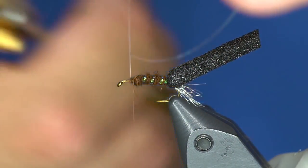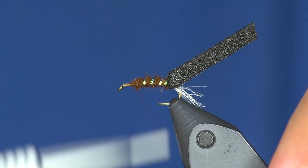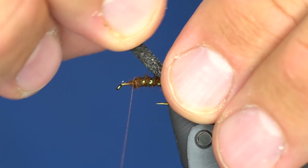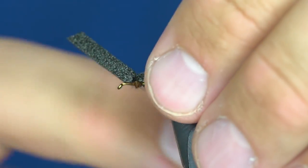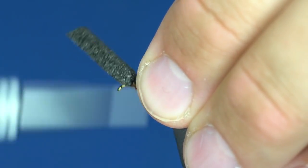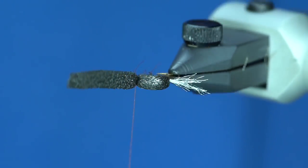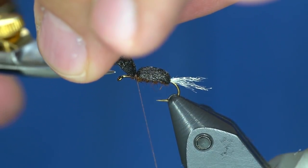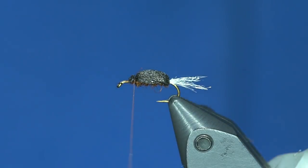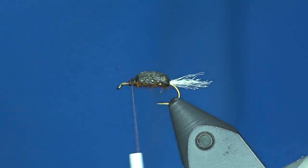Then I'll take the tinsel and wrap that forward. Not the cleanest of wraps on the tinsel, but hey, I'm not Davey McPhail so expectations aren't there. Now I'm going to take this foam and pull it over, stretching it over the back and tying it down with several wraps because I don't want it to come undone when I snip the front end. So our foam is in there.